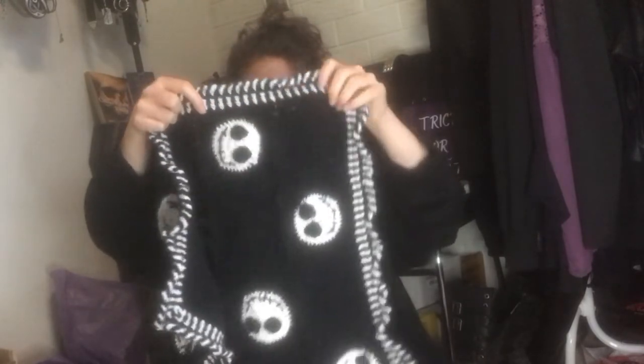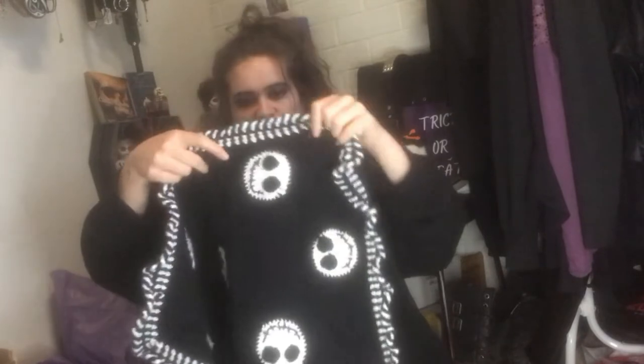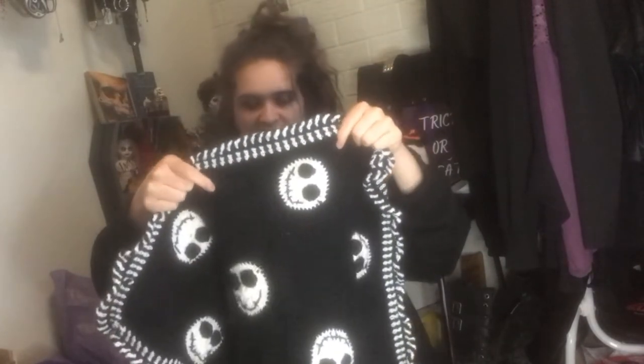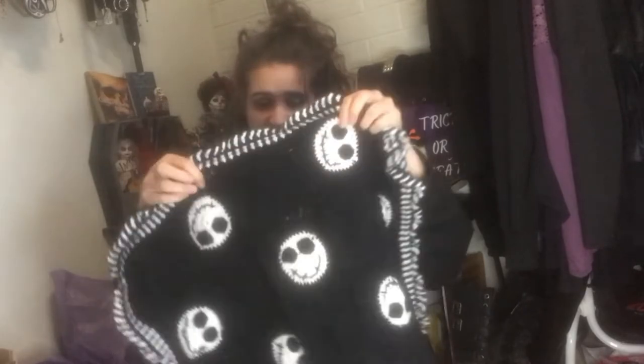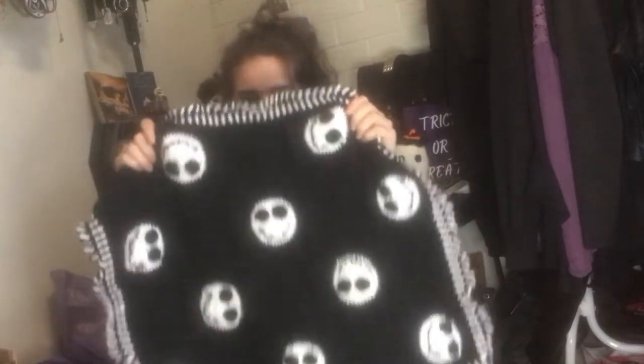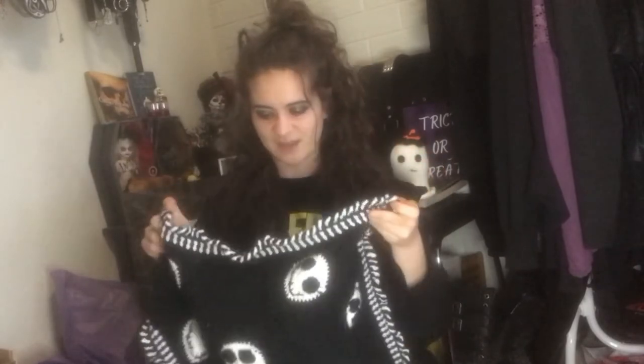Basically you just make one of these granny squares — one that had white and black, and one that was just black — and then you repeat each ten times. Then the pattern tells you how to put them all together. It's a really great pattern; I highly recommend it. It was really fun to make and I'm really happy with how it came out.